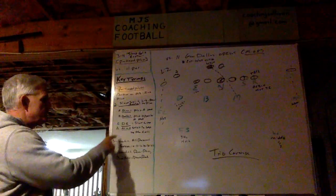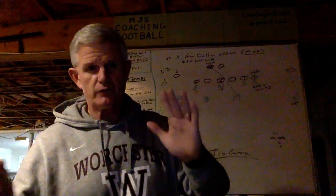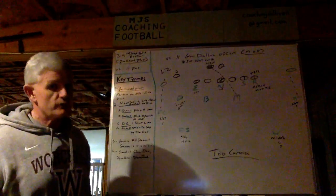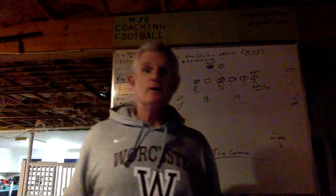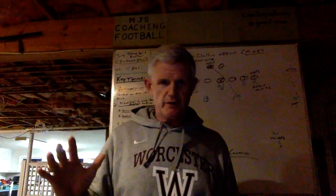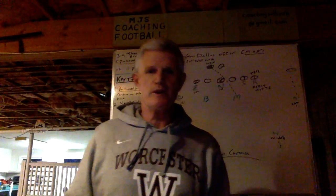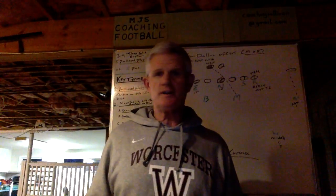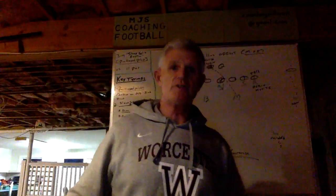The third key term is that it's good versus all personnel groups — not just 11, but 10, 12, 20, 21, and 22 as well. Number four: it's good versus run and pass. It's good versus zone read and power read. I've used it against teams in passing situations — it depends on your opponent and tendencies, film study, and tendency breakdowns. I've also used it against teams to defend zone read or power read. That's where we as coaches come in.